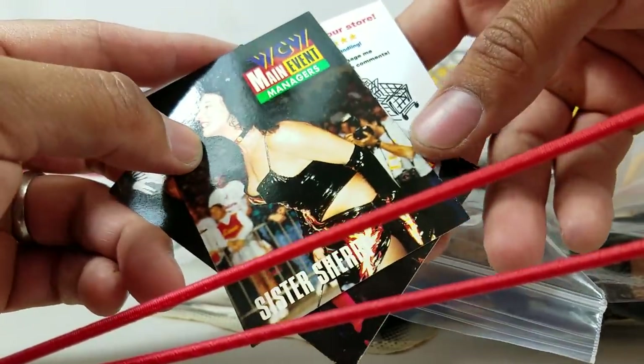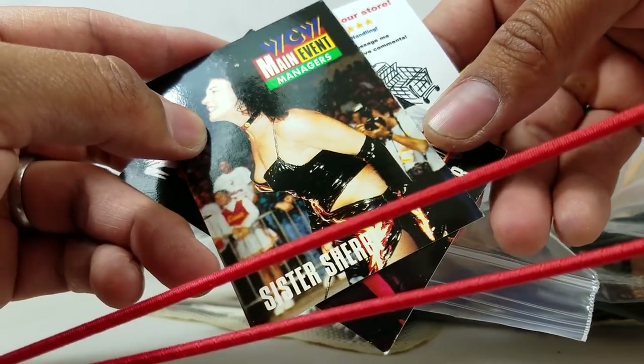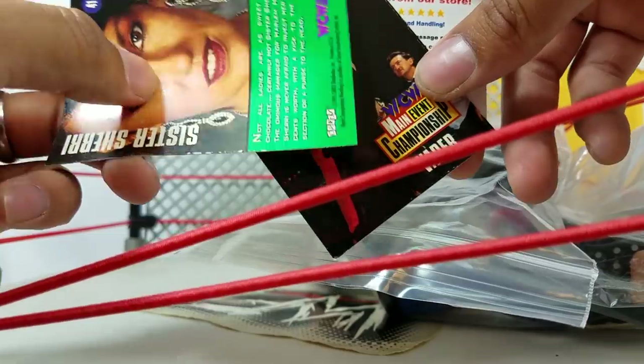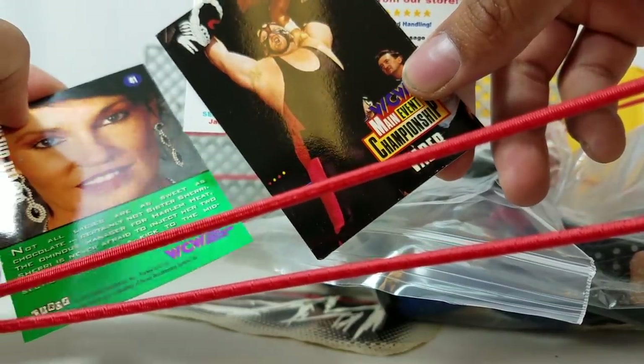This is an eBay seller — it's a manager. This is Sister Sherry. What was it — Harlem Heat, right? The manager. And there is Vader.